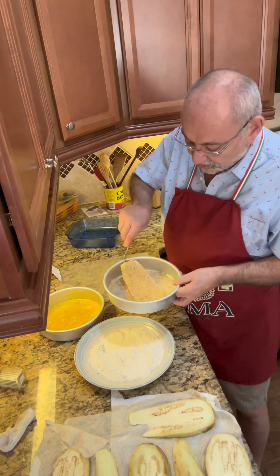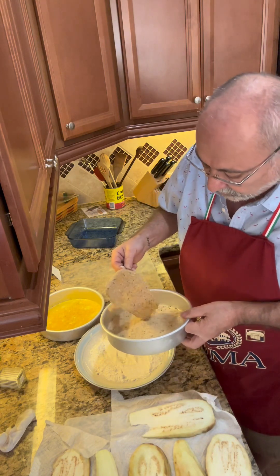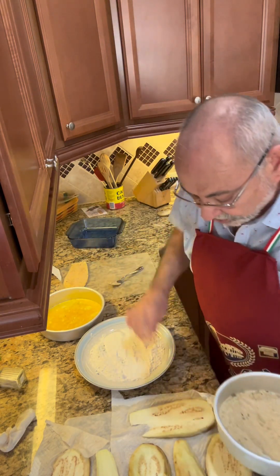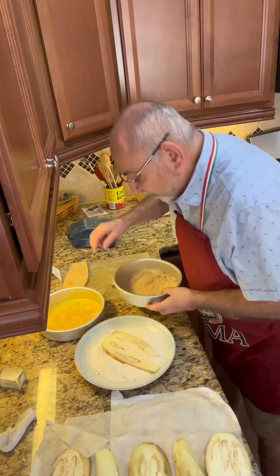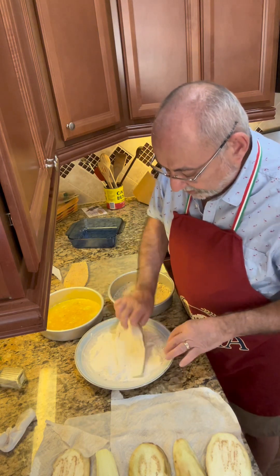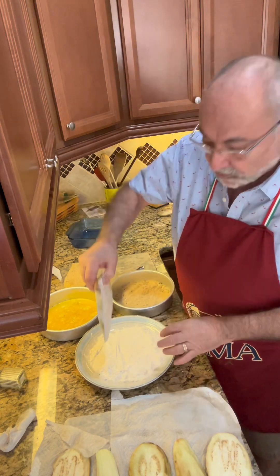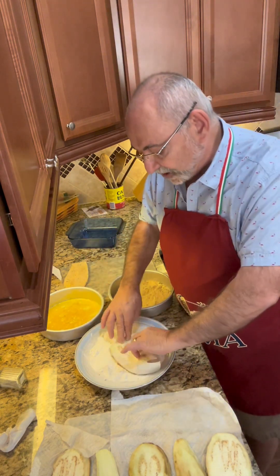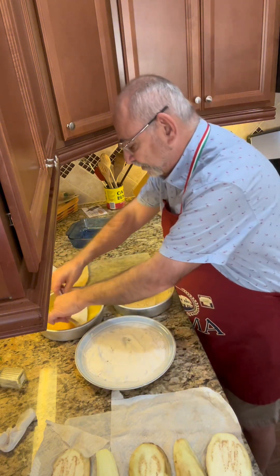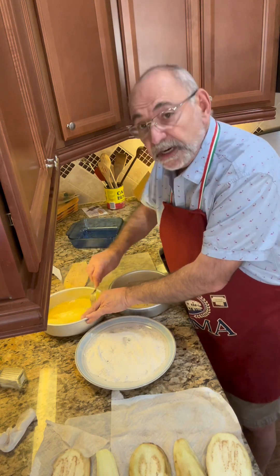So flour, egg, into the breadcrumbs. I'm going to do this for every piece and then put them over here on my little staging area. It doesn't have to be perfect — you just want them lightly coated. They don't have to have a heavy coating. Then when you go into the egg and breadcrumbs, that's where you really get the nice combination of everything.